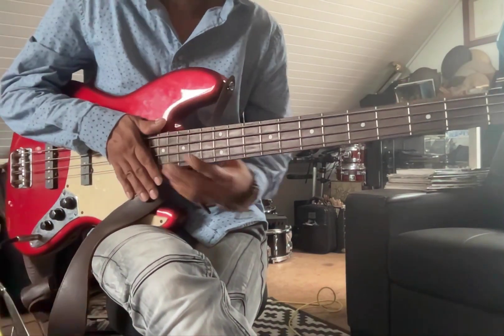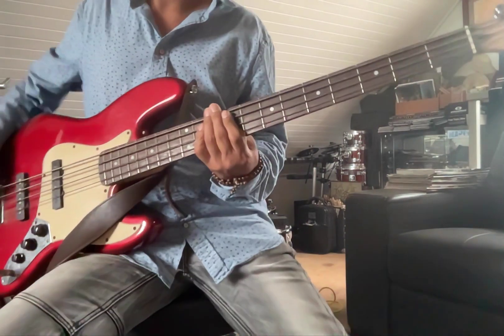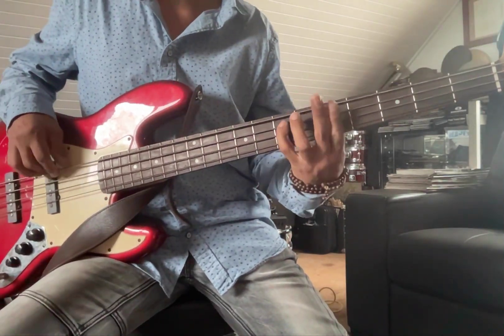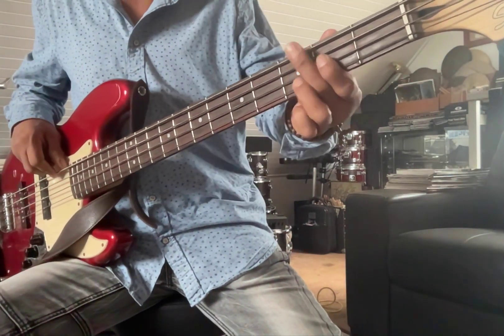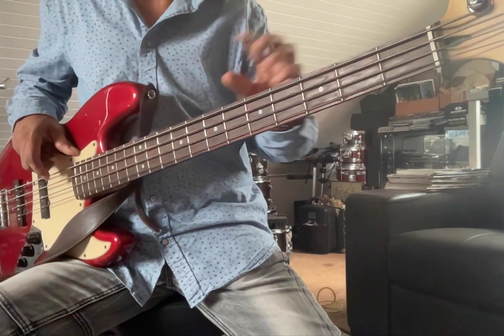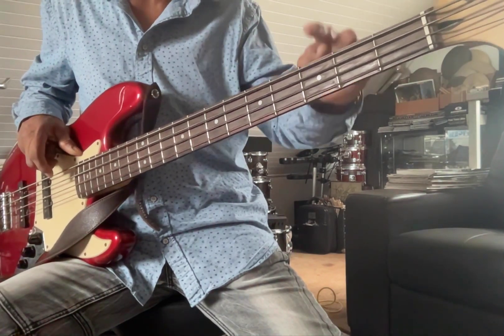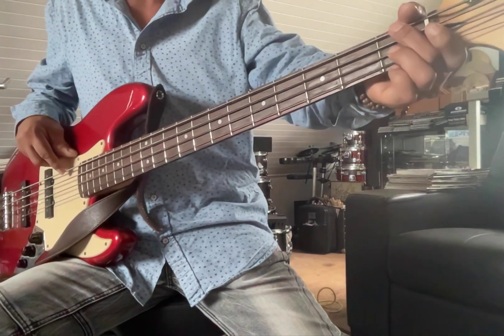Welcome back to Play That Funky Music Part 2. In Part 1 we started on the E tonality, and then we went to the G with this chromatic fill. Chromatic means just going from note to note to note — we're not skipping any notes, not skipping whole tones or semitones. We're hitting every note.